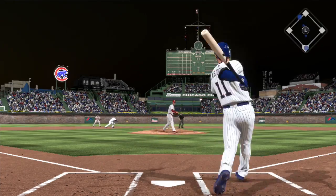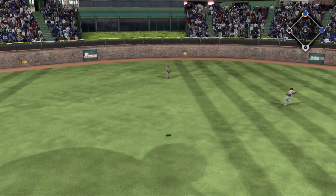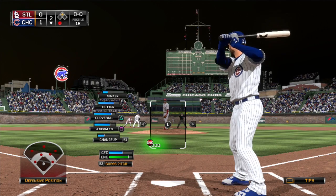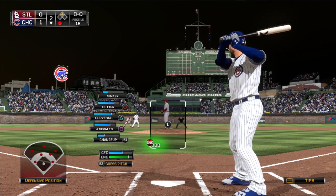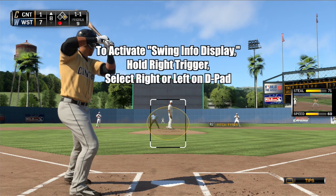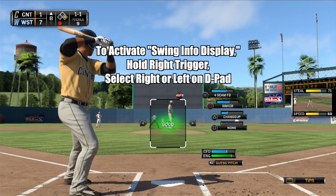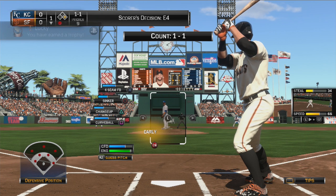Now there are two more things I want to talk about with regard to zone hitting, both of which will give you an additional advantage when you're up to bat. First, make sure to utilize the swing info display multiple times throughout the course of an at-bat. After each pitch, by holding the right trigger and pressing right or left on the d-pad, the swing infographic will show you the timing, the contact, the pitch speed, and pitch location results. This display is essential towards helping you better analyze and identify your own strengths and weaknesses while at the plate.